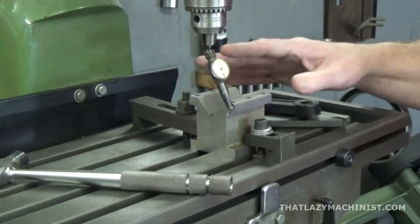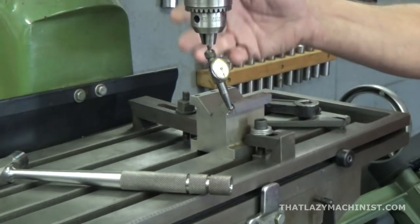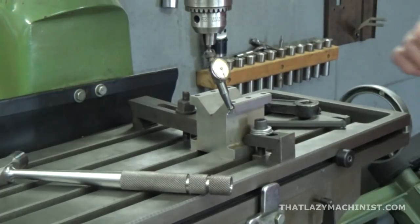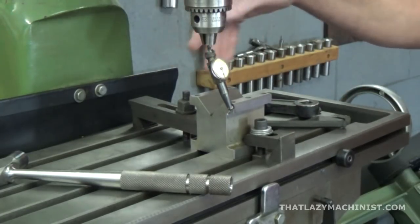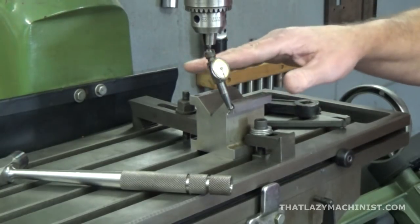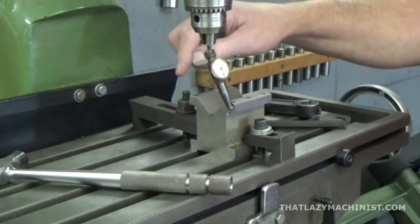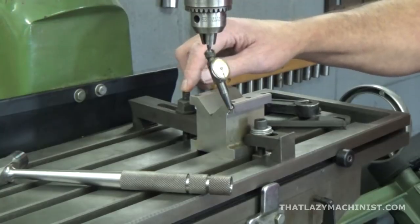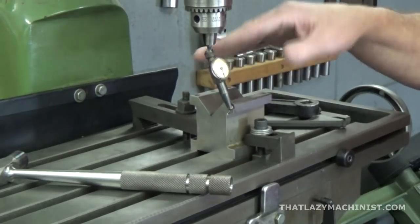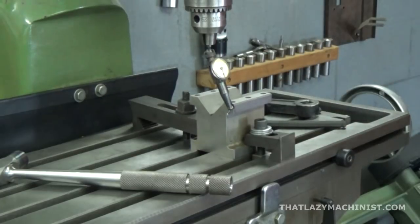Now I could use a vise to hold my part, but I want to do things a little differently. So we're going to use a V-block — actually a set of V-blocks. Let's start by lining up this V-block with the longitudinal axis using my dial indicator. I don't want to spend two days lining up here, so I'm going to snug the back clamp and loosen the front one. That way I'll have a pivot point about which I'm going to move, and that will really simplify the alignment of this V-block.